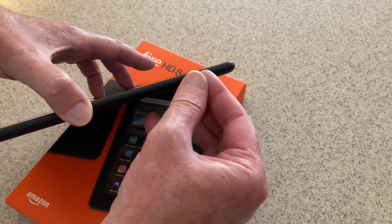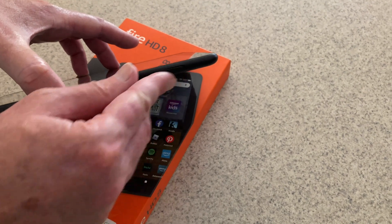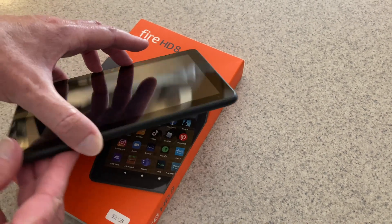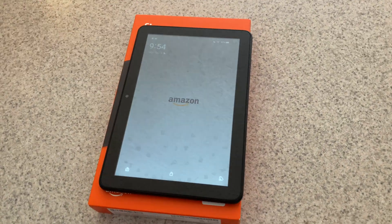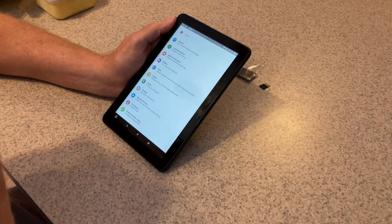Close the door. We're going to go to Settings. From Settings we need to go to Storage. I'm going to use this as an external portable device so that I can add photos and videos from my laptop.